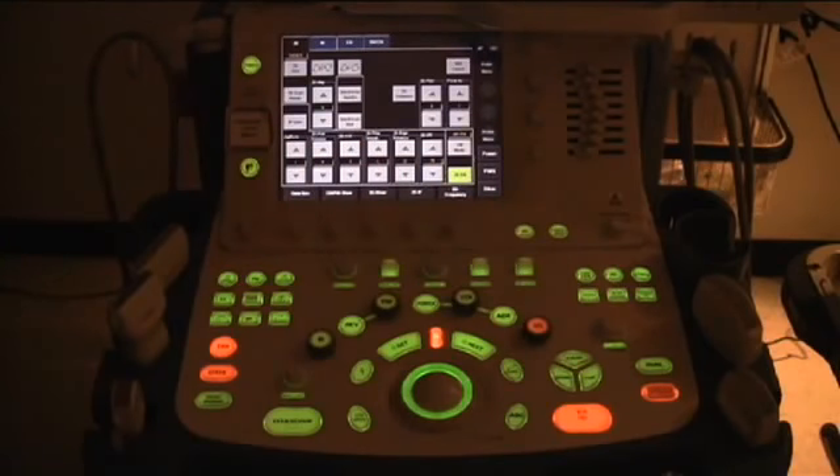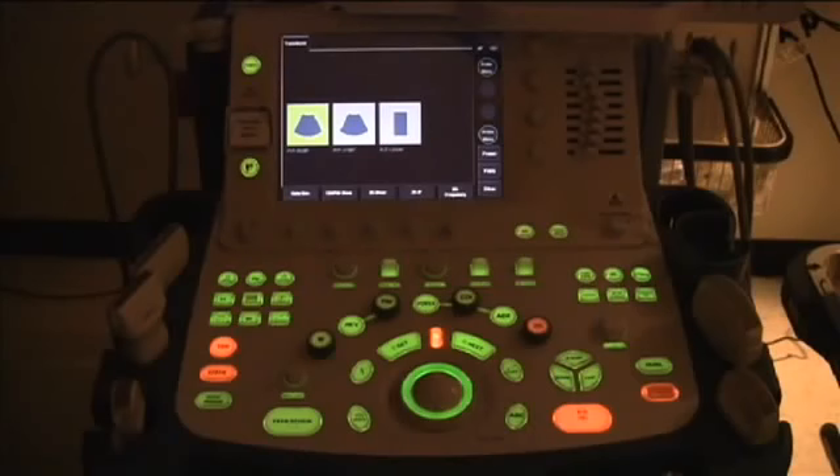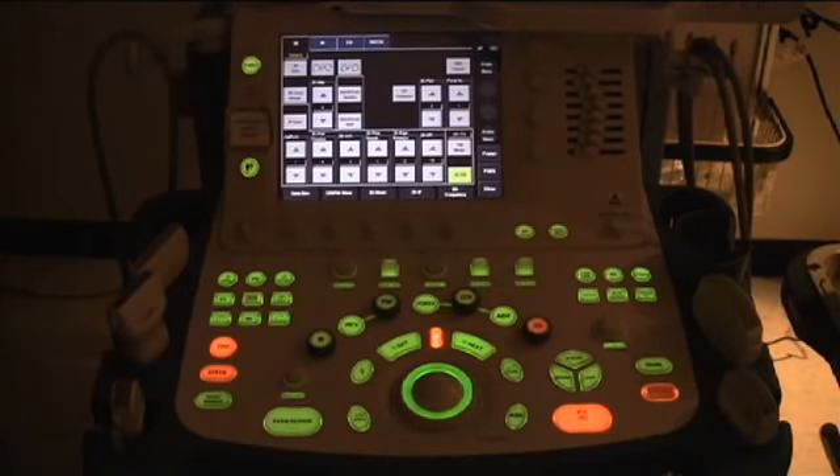To select the transducer in one of the top three slots, press Probe Menu on the touch panel. For the abdominal phantom, press the curved 382BT probe. The curved small probe is now active.